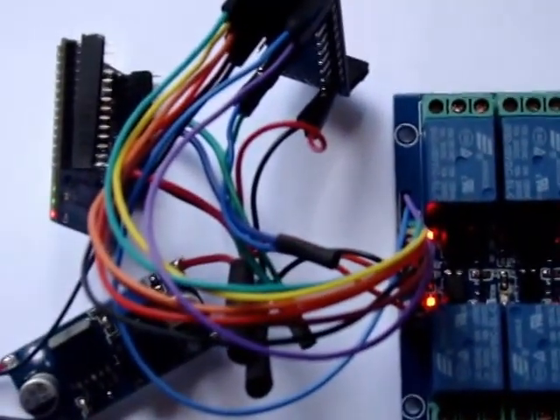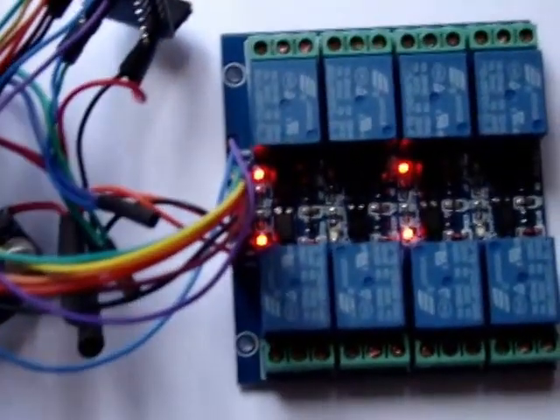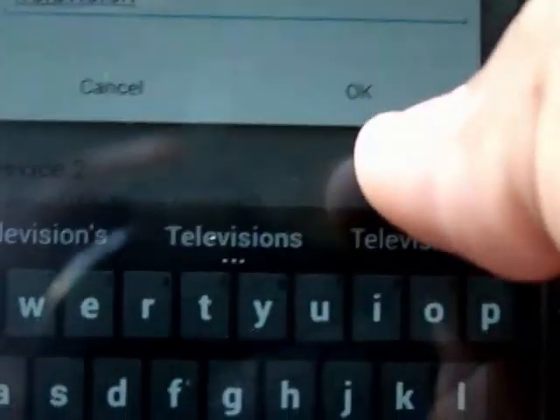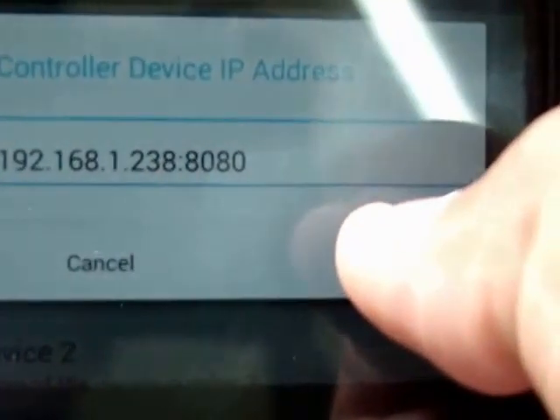This is a LM2596 5 volt power supply — it's a variable power supply set to around 5 volts. It's powering all the devices: the relay, Arduino, and the Wi-Fi module. I'll show you a quick demo. We launch the application and you can name various devices by going into the settings, where you can name each device and set the IP address of the module.